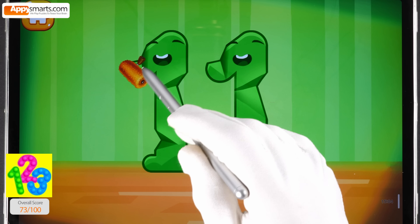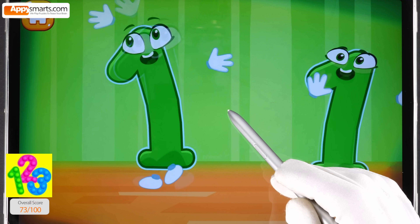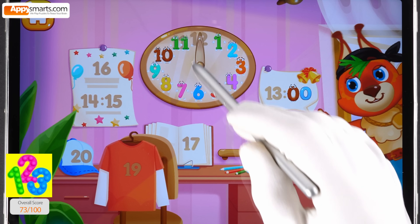Smooth out the number eleven. You're doing great. Put the number eleven in its place. Now I'm safe.